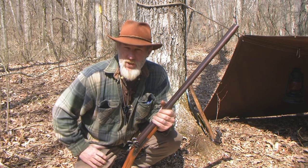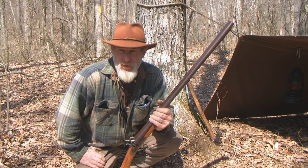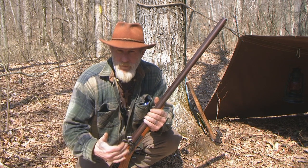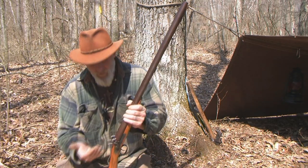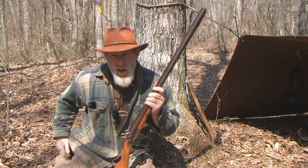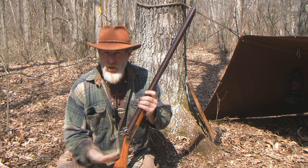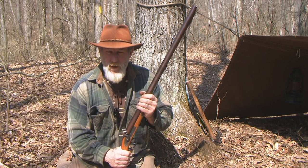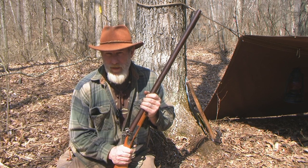The caps you buy for this — the number eleven cap is what this one shoots, depending on what size nipple it has, and I'll show you that in a minute. You want to make sure you get a number eleven cap nipple. You can replace those nipples if you buy an old gun with a different size. Go online and order number eleven nipples because that's the most common cap size. I just bought five hundred of them from Sportsman's Guide at $4.99 per hundred.